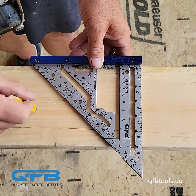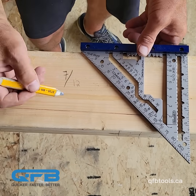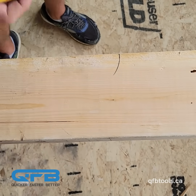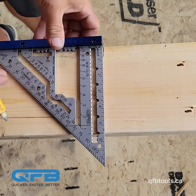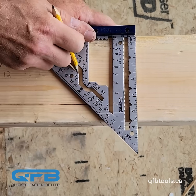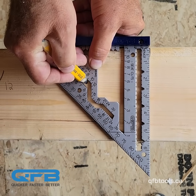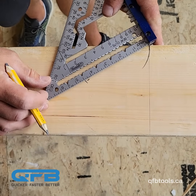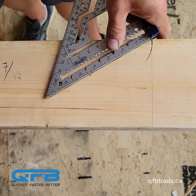The old way for a 7/12 seat cut: we would square wherever our mark would be, wherever we want our seat cut to start. We would line up our square and draw a square mark to make sure we don't move anything, then mark right on the 7/12 column, and when we pivot that gives us the opposite seat cut to our 7/12.